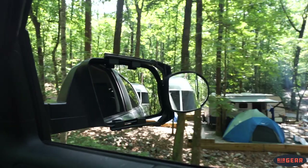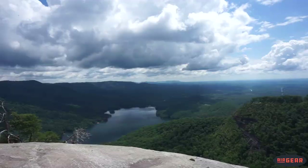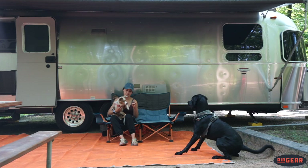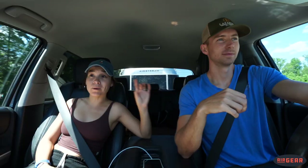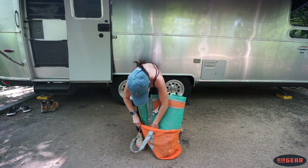After this weekend, our perception of RV mats has drastically changed. We were camping up at Table Rock State Park in upstate South Carolina — a beautiful state park with beaches, lakes, and great hiking. The downside is the campground has pretty sandy soil. On top of that, between our four feet and our dogs' eight paws, there were eight feet and eight paws bringing dirt and sand onto the mat and possibly into the trailer.